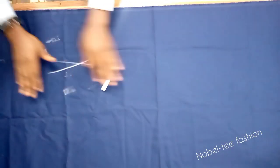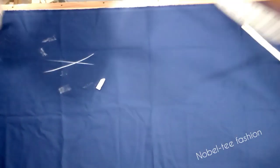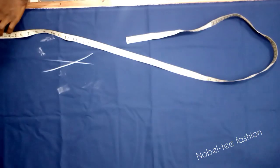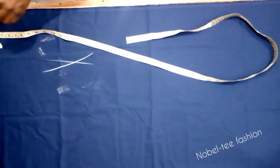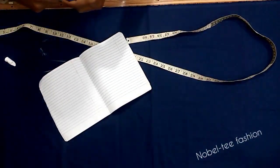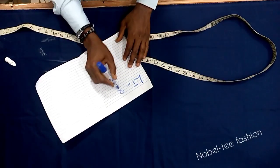Drafting and cutting a trouser is easy and simple if you follow the right pattern. If you've ever cut a trouser where the front crease is not falling on the center, or when you iron the trouser the material is not laying properly, this is the right video for you. I'll be taking you through the easiest, fastest, and simplest method on how to draft a trouser pattern.